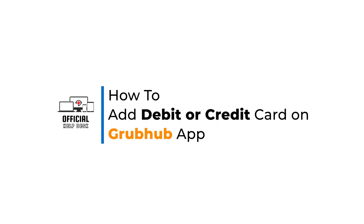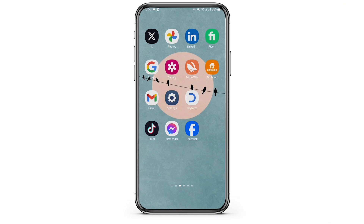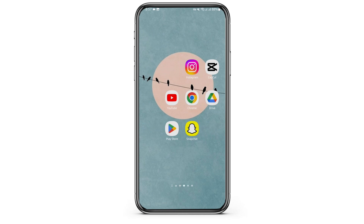How to add a debit or credit card on the Grubhub app. Hey everybody, welcome back to our official help desk. In today's video, I'm going to show you how you can add your card as your payment details on your Grubhub app. So without any further ado, let us jump right into the process.